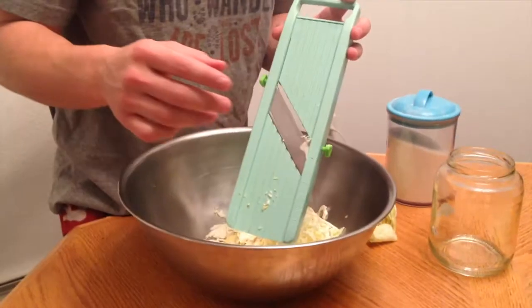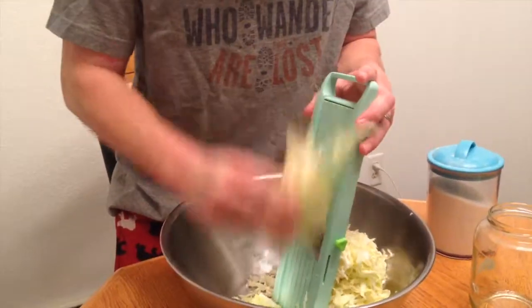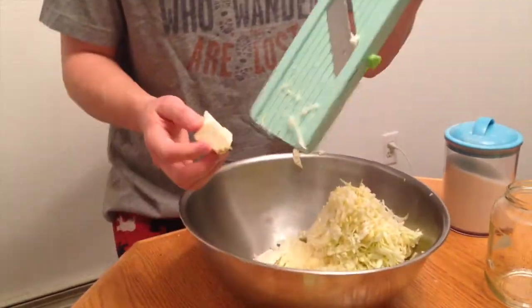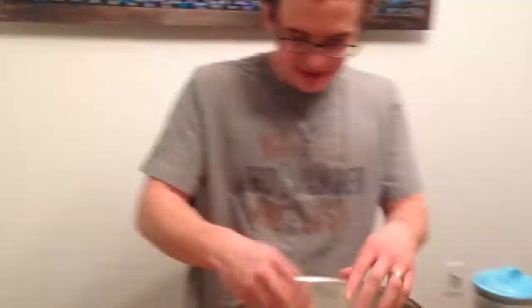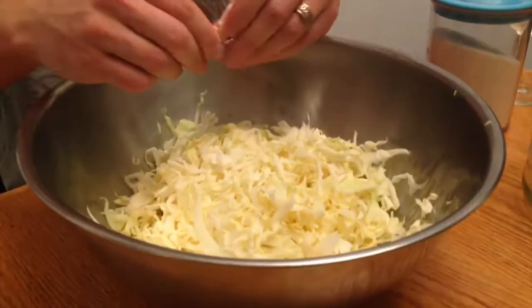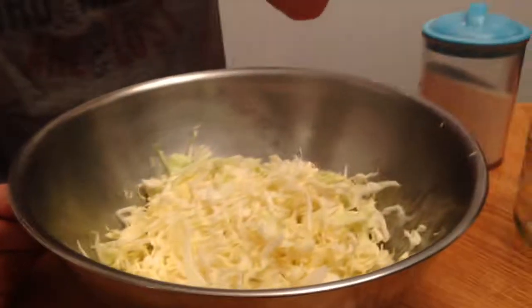Done. Next piece. This is just making me anxious — most dangerous tool in the kitchen right there. So focused on the job. So the cabbage is all sliced. You got some bigger chunks but those are fine, don't worry about that.